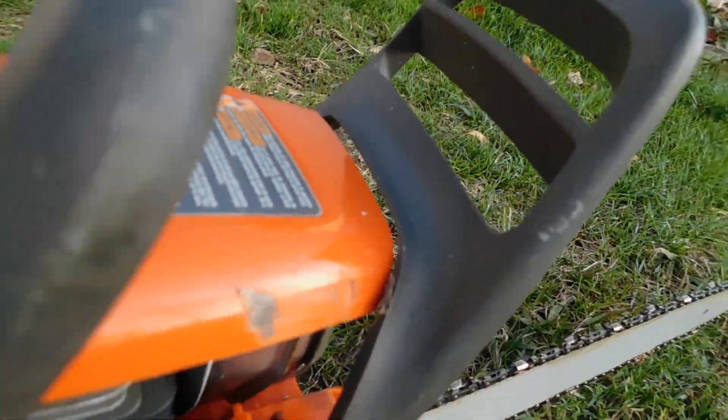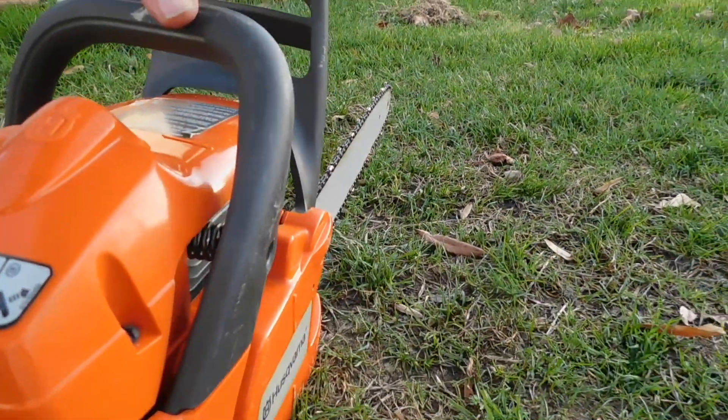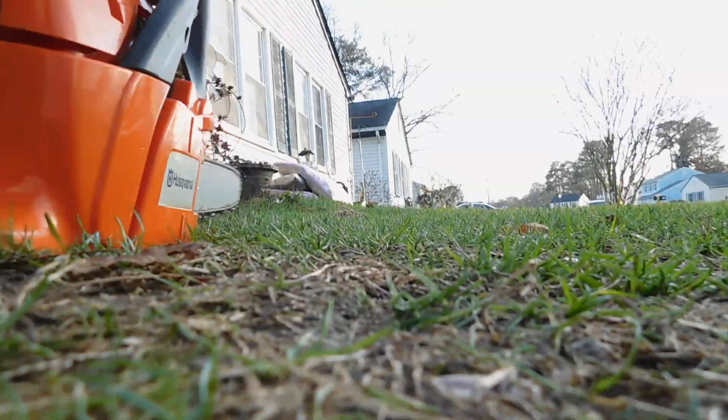Got one little place right there on the cover — looks like something hot may have touched it. But we're going to fire it up and let you hear it run. Bear with me just a minute.